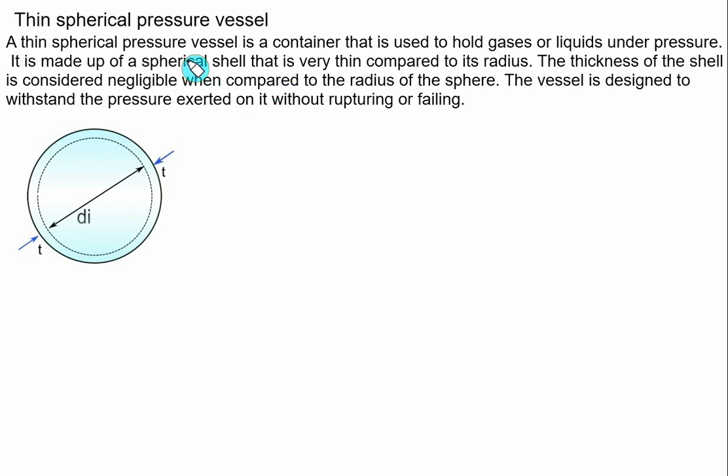A thin spherical pressure vessel is a container used to hold gases or liquids under pressure. It is made up of a thin spherical shell that is very thin compared to its radius or diameter — the thickness of the shell can be considered negligible when compared to the radius or diameter of the sphere. The vessel is designed to withstand the internal pressure without rupturing or failing.